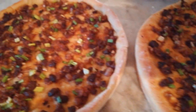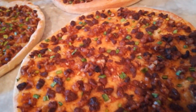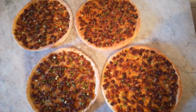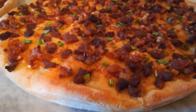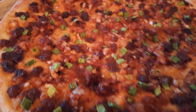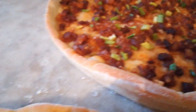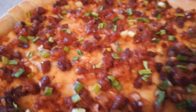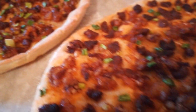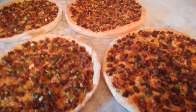Now finish cooking. And this is the pizza. Homemade meat beef pizza. You can make it to dry it. Thanks for watching.